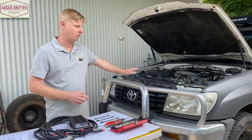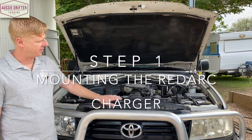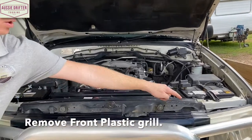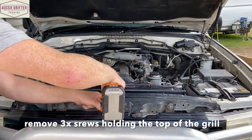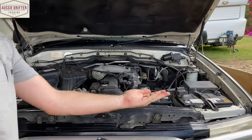Let's get stuck into step one: removing the front grille. The first thing we're going to do is remove this plastic grille, which gives us access to where we're going to install the charger. First, there are three little screws across the top — we're just going to remove those. One, two, three, and set them aside.